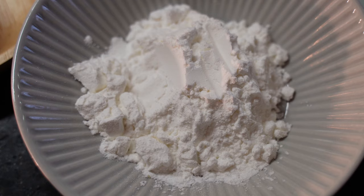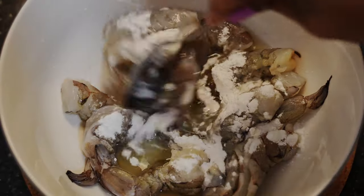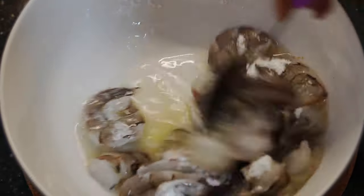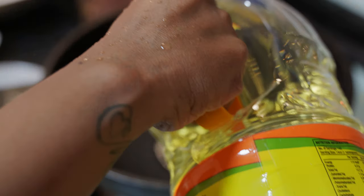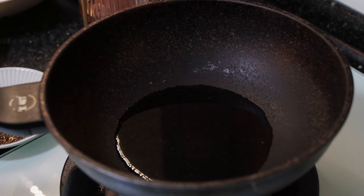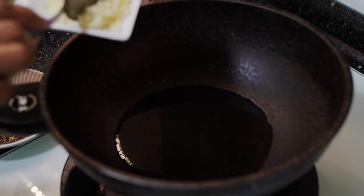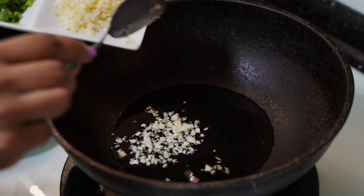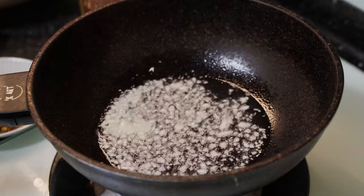Now we want to make corn flour. I want to make the corn flour. We put the corn flour on top. When you're going to cook the pot, you'll cook it on the sides. The first thing is that you'll cook it on the sides.